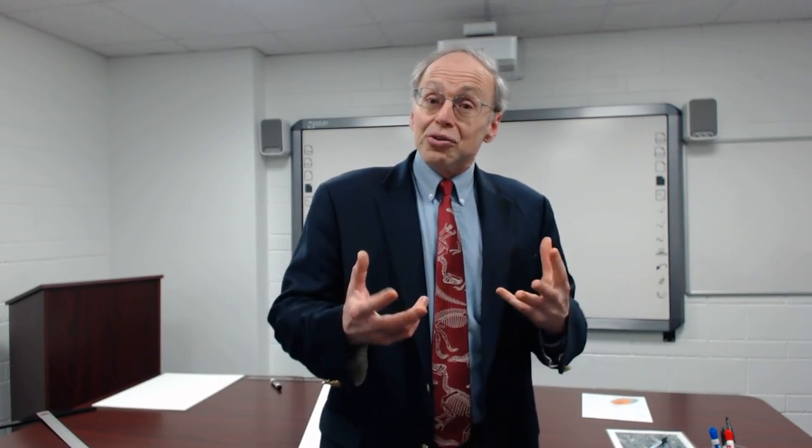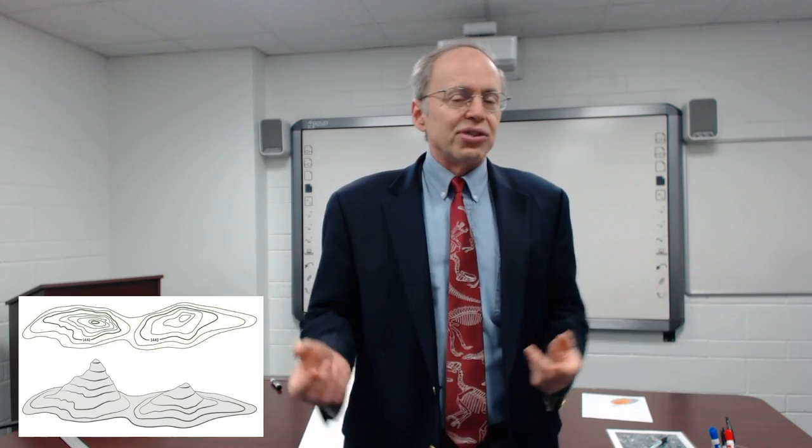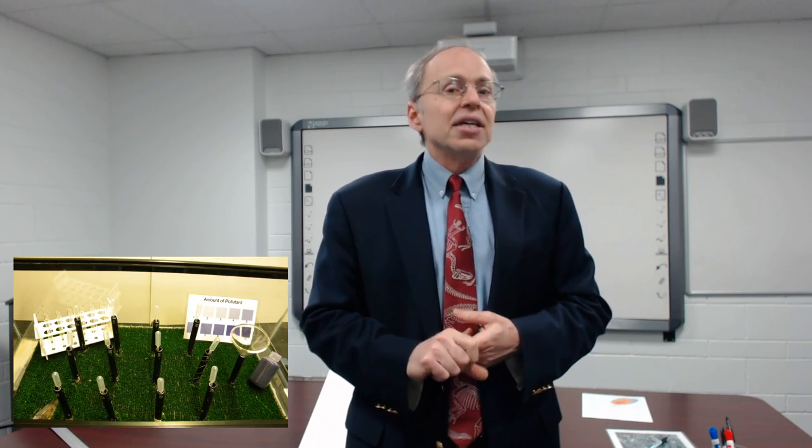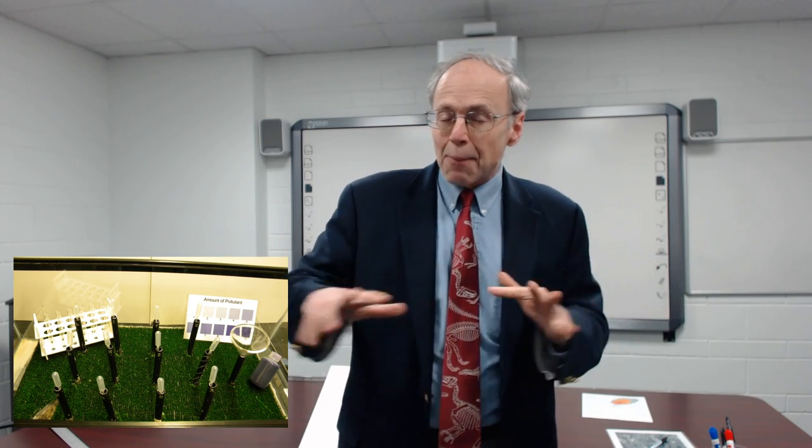In this exercise we're going to do something fun combining a couple of things you've already learned. We're going to take two or maybe three exercises, combine them together, and have a new exercise where you'll learn something new. The things we're combining are topographic maps, which you already know how to draw and interpret, the pollution tank exercise where you looked at how pollutants flowed underground, and maybe the leaky landfill. We're going to put those together and then apply it in a game.